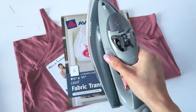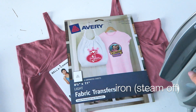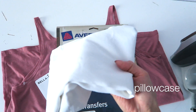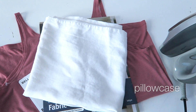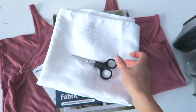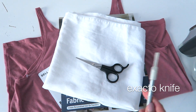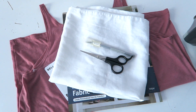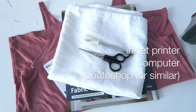You're also going to need an iron to activate the transfer paper, as well as a pillowcase to protect the surface that you're using. Some scissors, and I actually used an exacto knife to get into the little grooves that I couldn't get to with the scissors — but it's definitely not required. And besides that, you're also going to need an inkjet printer and a computer with a program that can reverse an image.